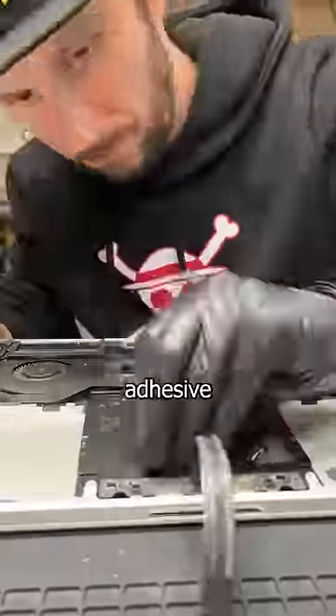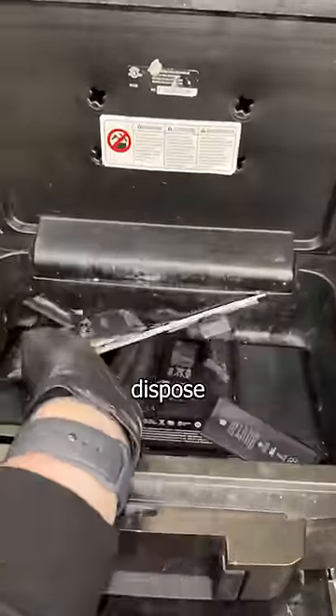Scrub off that old adhesive and clean up the crime scene with some more alcohol and a cotton swab before sealing it back up. Then it's time to safely dispose of the battery.